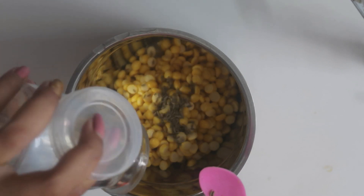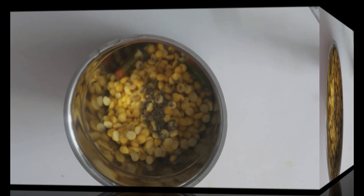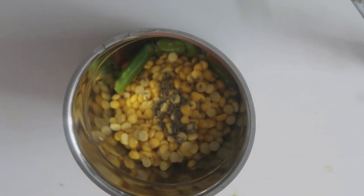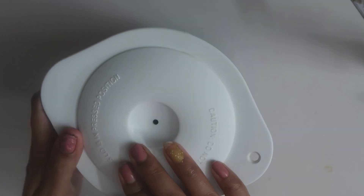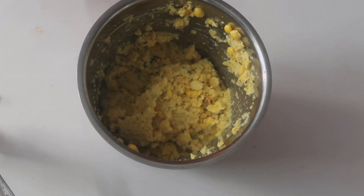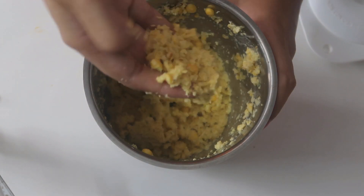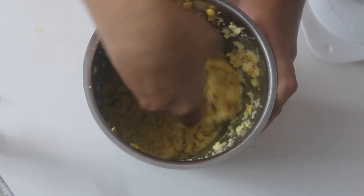Let's add a mix jar. 1 spoon of jil kar, put it in the mix jar. You can add anything to the water. You can add a lot of jil kar.